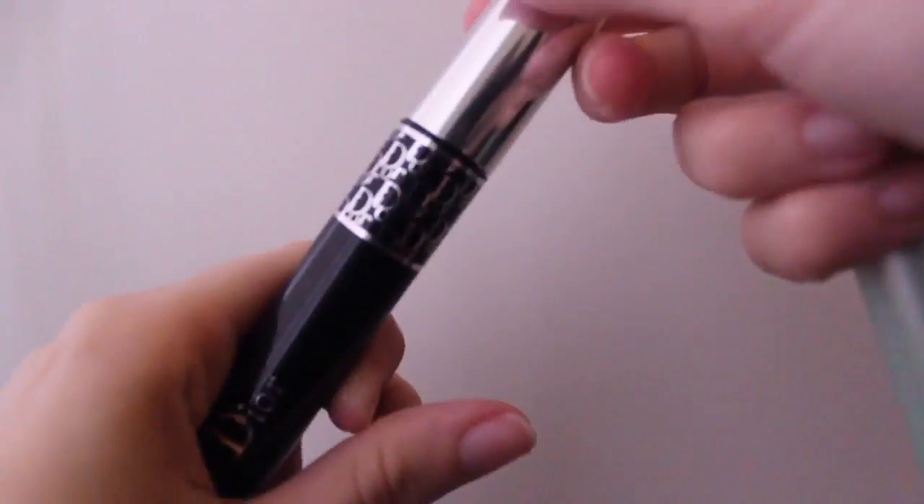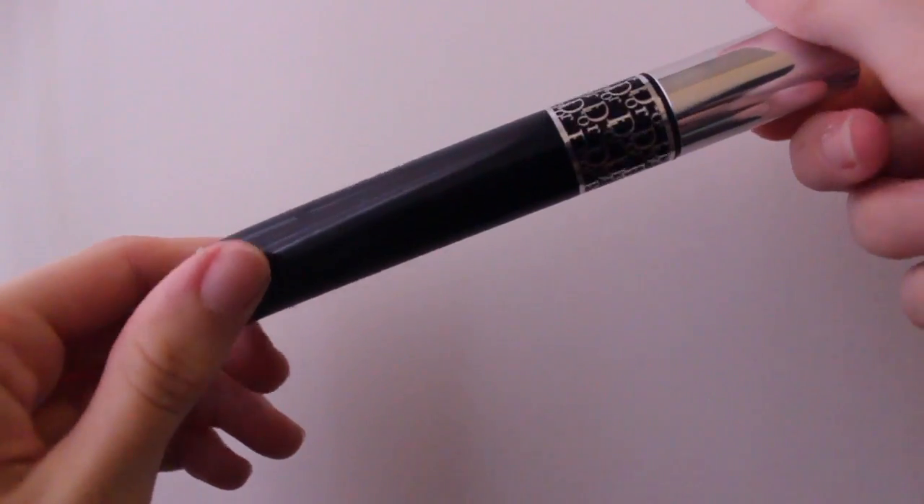For mascara, I'm using my Clinique High Impact Waterproof and the Dior Diorshow, as usual.